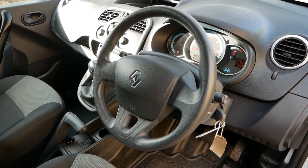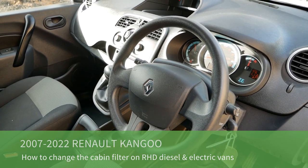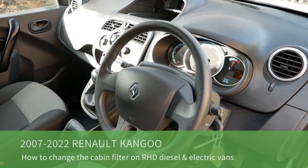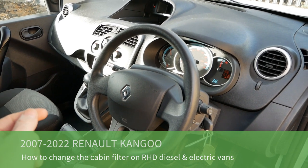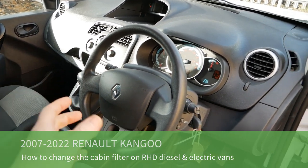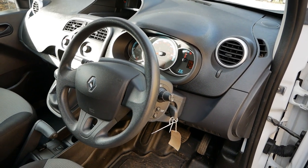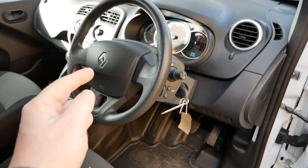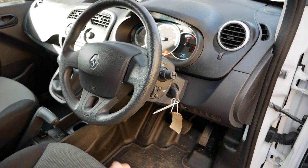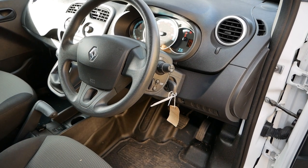Here we have a Renault Kangoo van and in this video I'm going to show you how you change the cabin filter. There are videos like this on YouTube but they're often for the European left-hand drive vehicles where the cabin filter is on the passenger side and you have to remove the glove box. It's a little bit easier on the UK spec right-hand drive vehicles because there's no trim under there to remove to access it.